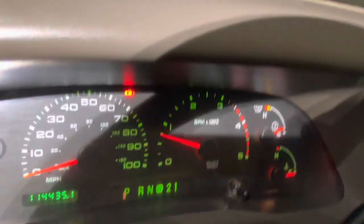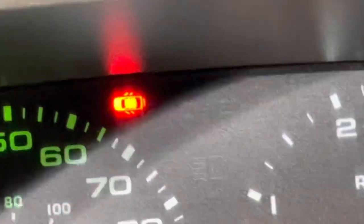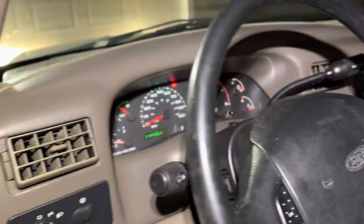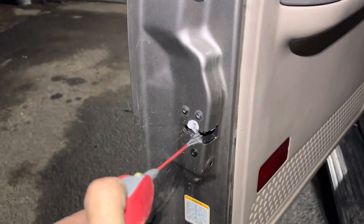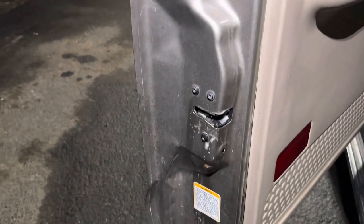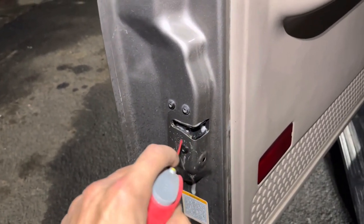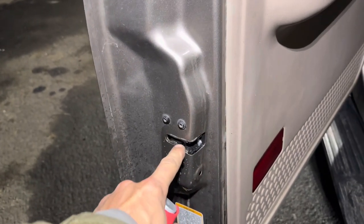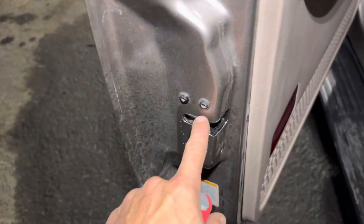So you got the door light on your F-250 — really annoying, right? You close the door and it still appears. All you need is the WD-40. Don't be afraid to put a little bit more than you need to. The sensor is in the door lock mechanism — don't try to look here or there, it's in your mechanism, guys.